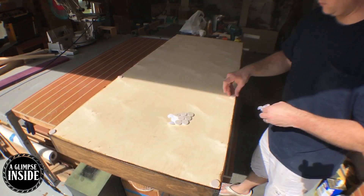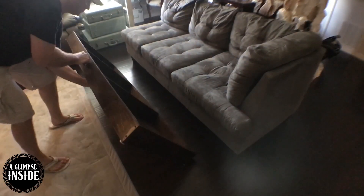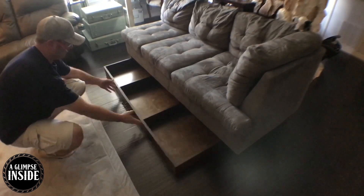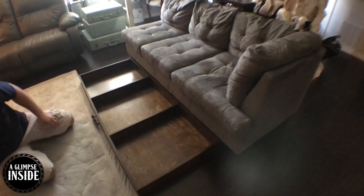Such a beautiful day today — hear those birds? They were singing like crazy. I take some felt pads and put eight of them down on the base. Testing it out, it looks like it fits pretty well.